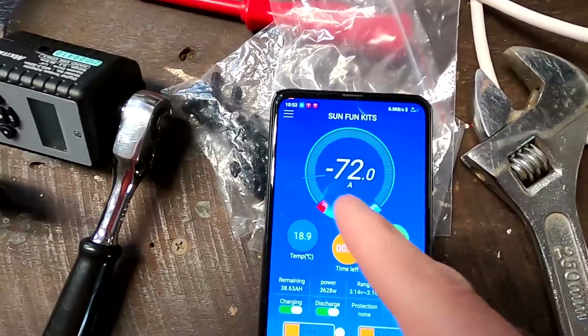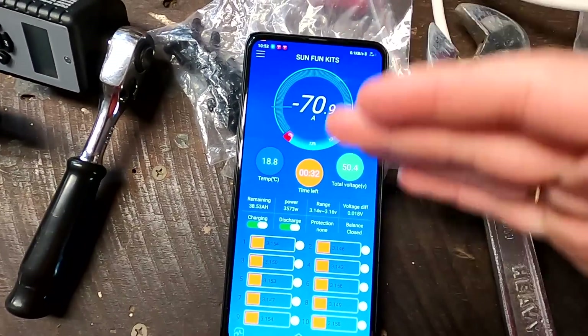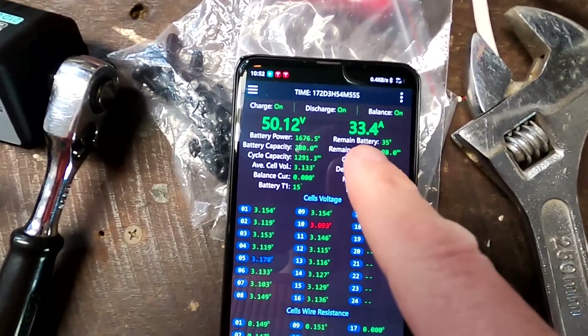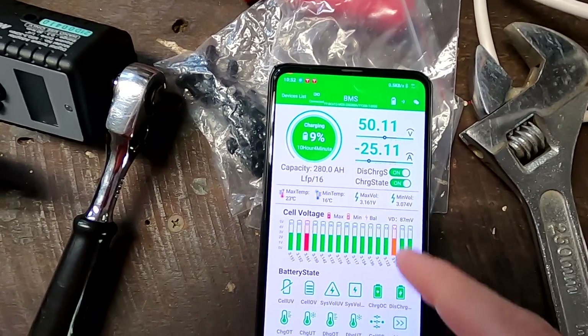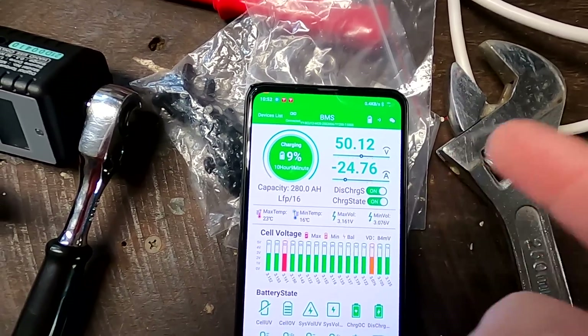Still discharging at 72 amps and we can see these cells are getting low as well now, but eventually the battery banks will balance out again. There's nothing else I need to do - just turn it on and wait. If we go back into the JK BMS we can see 30-32 amps coming into the battery, and the Overkill Solar gets 25 amps, while this one is around 20.